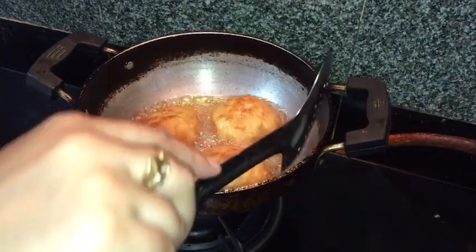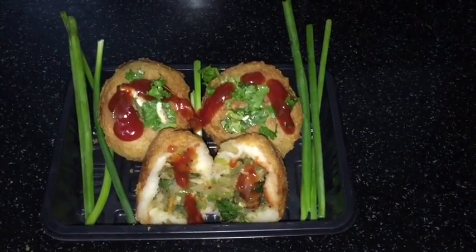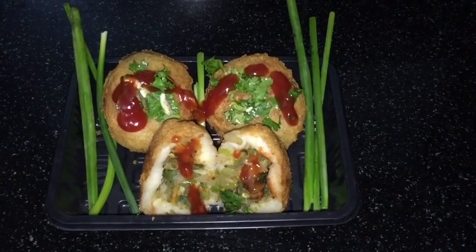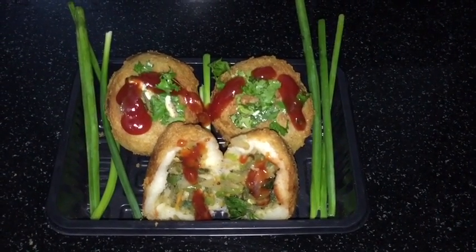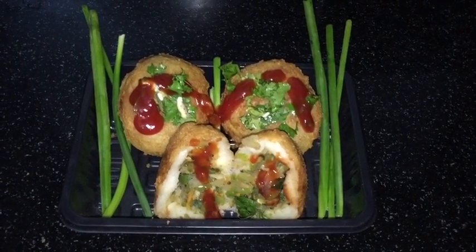Place them on a tissue paper. Garnish with spring onion, tomato ketchup, and fresh coriander. Vegetable parcels are ready — they look yummy and tempting! This is a good option for your breakfast and in this rainy season.